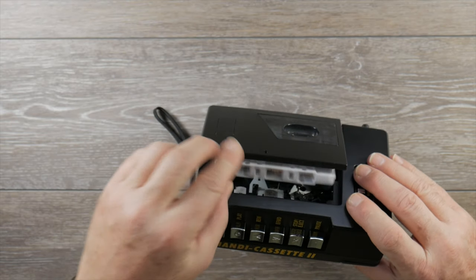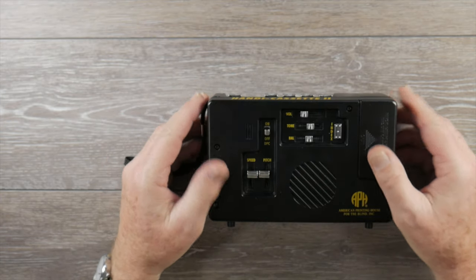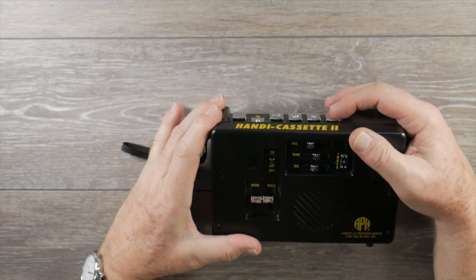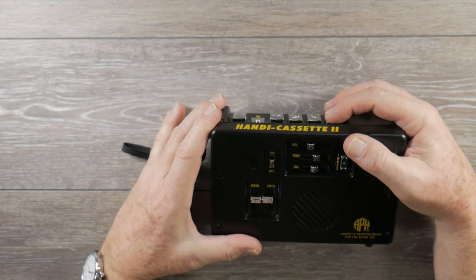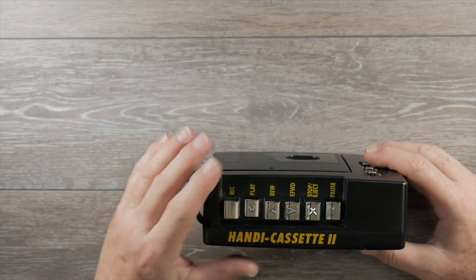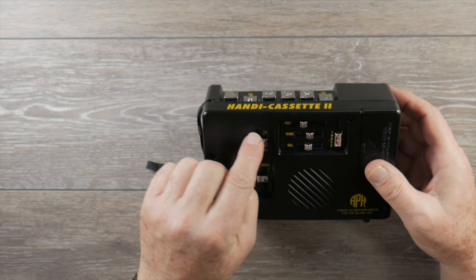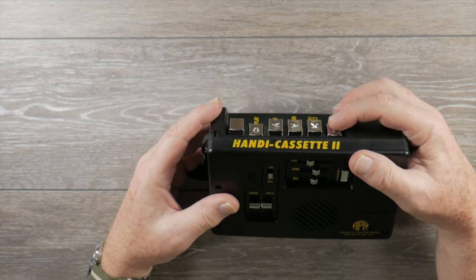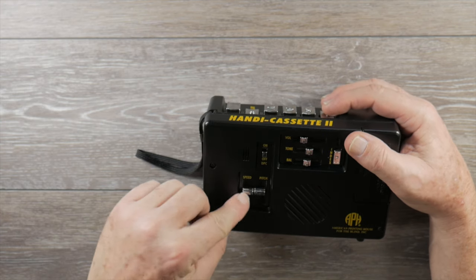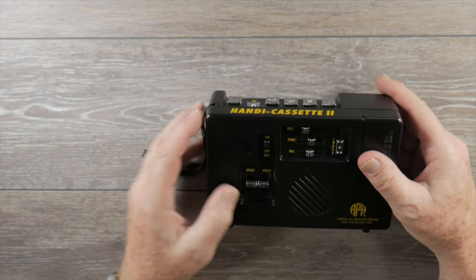Let's pop the cassette in — tape side up — and play the user's guide tape. The audio quality is not too bad for voice use; I haven't really used it for music. Now let's try the DPC feature. I'm going to release the pause, start playing, and then flip it to DPC on so you can hear the effect on speed and pitch.